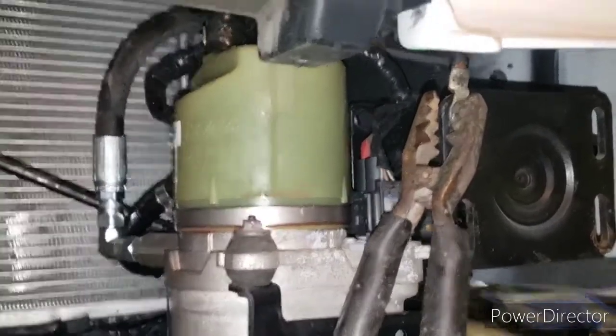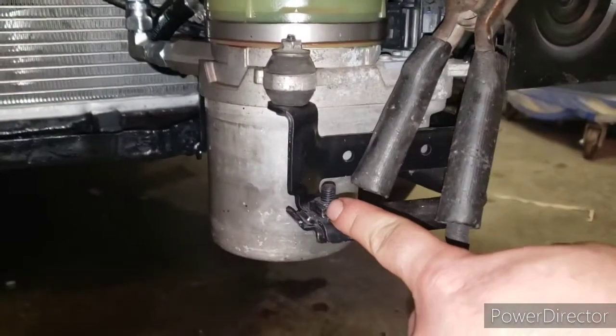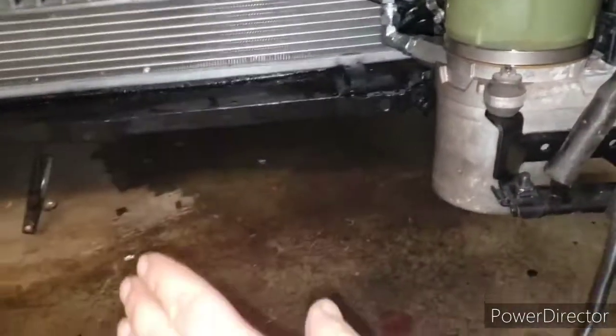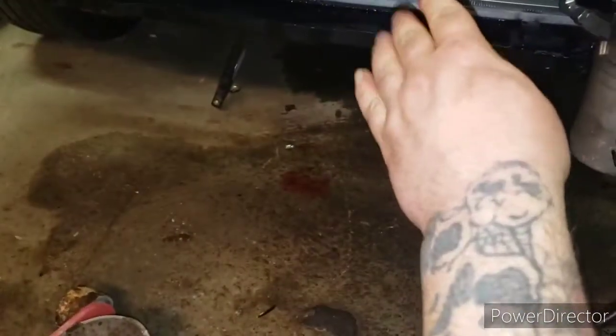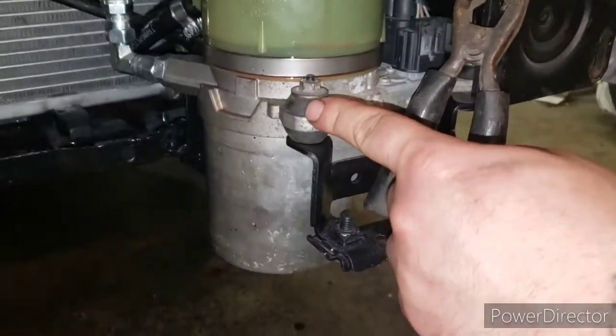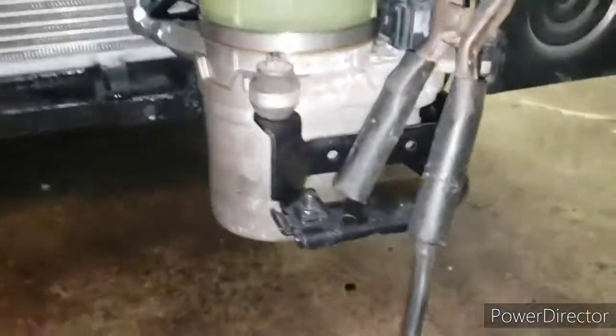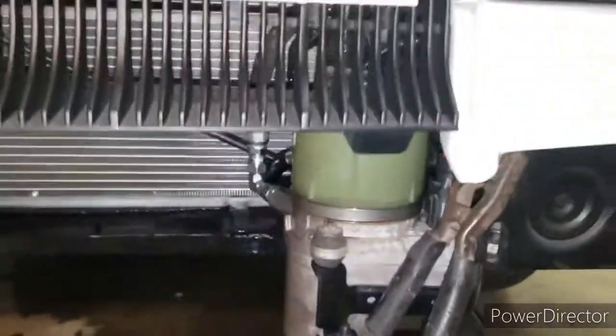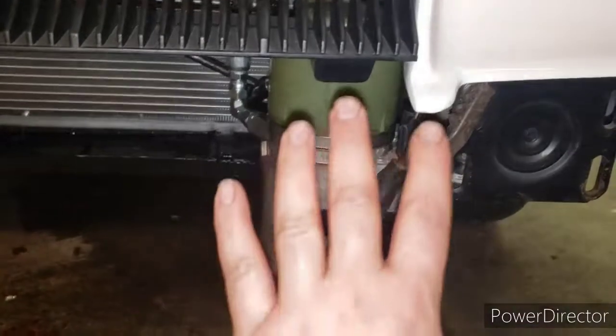I took the stock bracket — wish I had the other piece — but there's one long piece that comes off of it that you cut off, and I basically welded it to my rad cradle. It has its own rubber isolator so there's no vibration in the car, and I opted to hide it here behind the grille and behind the bumper.